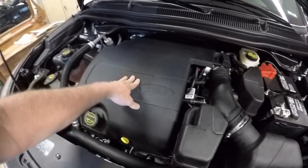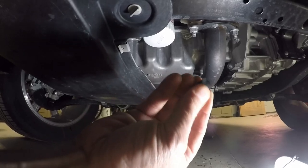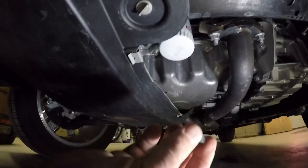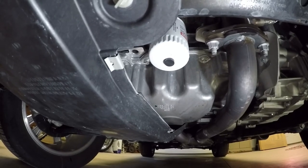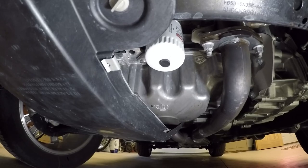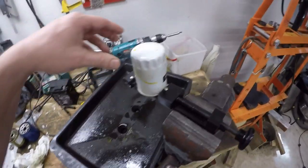One thing I like to do is get these little rare earth magnets at Lowe's or Home Depot and stick one on my oil filter. That way it'll attract metal particles or little shavings that get in there and keep them from recirculating through the oil.